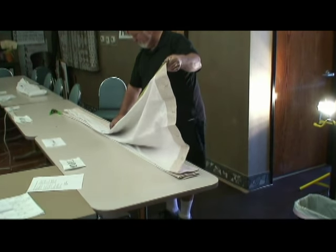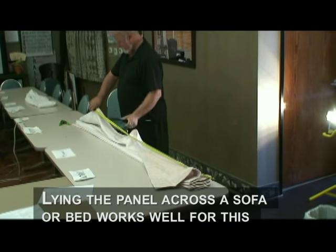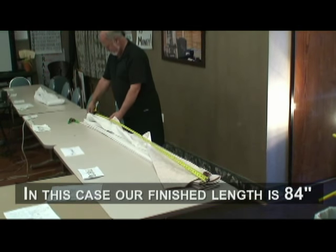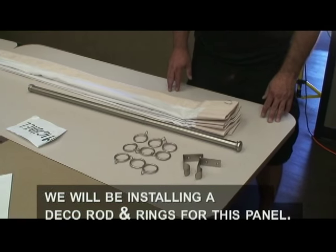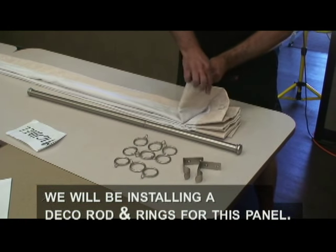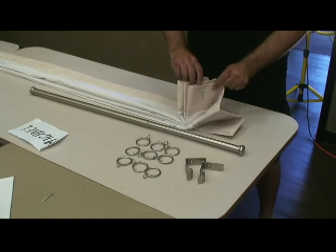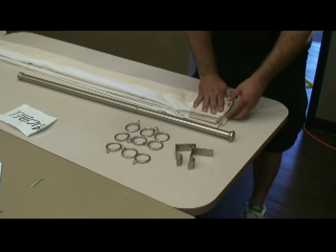Check the finished length by laying the panel flat and then measure the leading edge hemmed to header. In this case, our finished length is 84 inches. We will be installing a deco rod and rings for this panel. According to the work order, this panel will return to the wall on the left side, so we will count every hook.